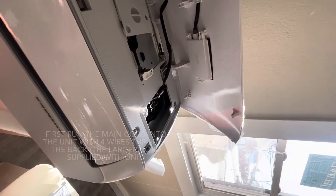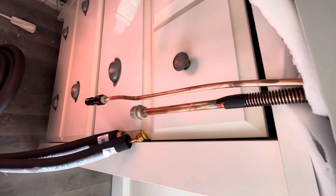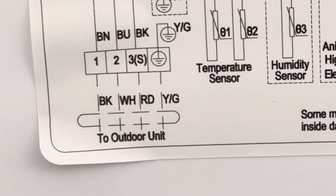We got to hook all these guys up here. You basically just easily bend these out straight because they're bent back originally - bend everything carefully because you don't want to kink anything. This is the last thing we're going to run through the wall, but we'll get that in a second. They literally have a whole panel that lets you run down to the outdoor unit - black, white, red, yellow, green.